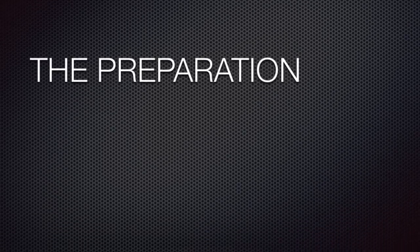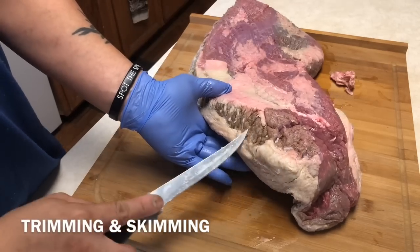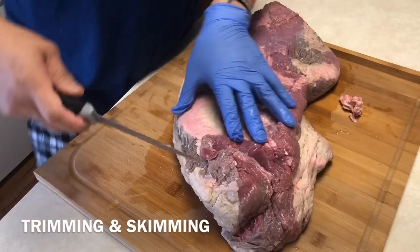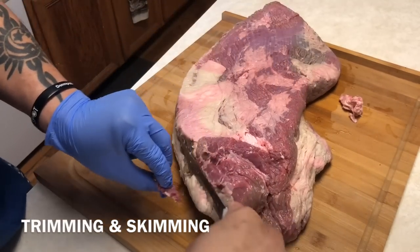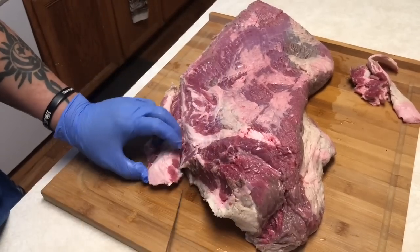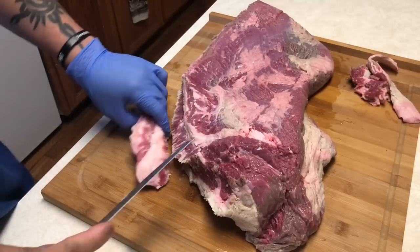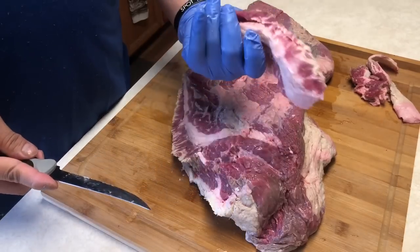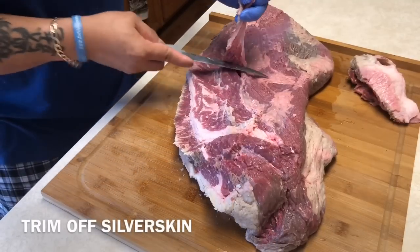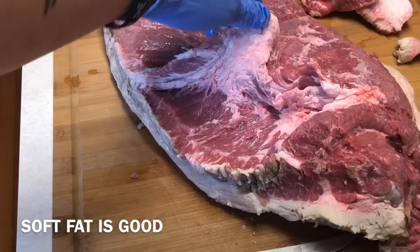I've got an 11-pound pack of brisket right here and I'm going to trim off some of that excess fat, some of that brown skin, and some of that silver skin. I'm not going to spend a lot of time explaining how to trim — there are plenty of videos for that — but I'll show you what I'm trimming off. We want to leave that good soft fat that's going to protect the meat and give us flavor.